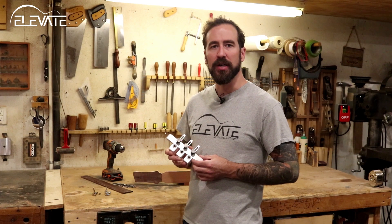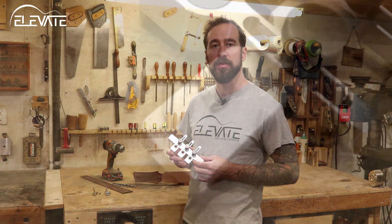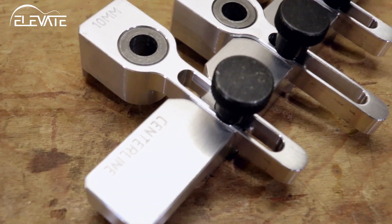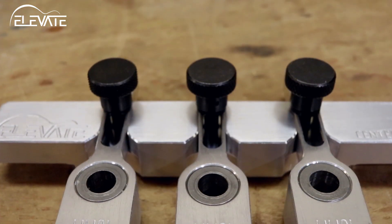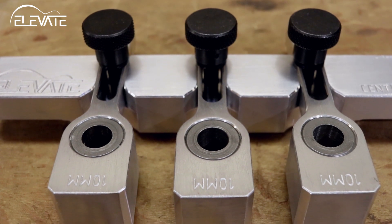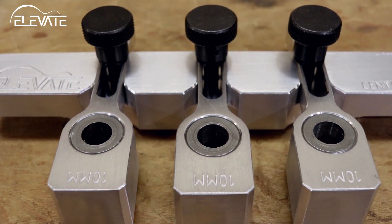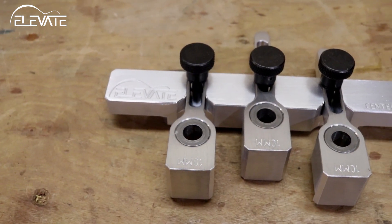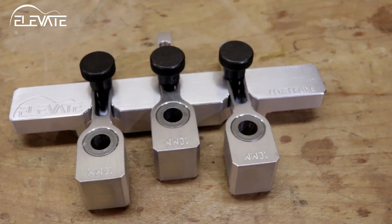The Elevate Headstock drilling jig removes the stress of drilling accurately positioned holes for tuners. The jig is constructed of a solid aluminum body and three drill guide fingers that each house a hardened steel drill bushing. Each finger moves independently so the jig accurately indexes off the side of your headstock regardless of whether those sides are straight or curved, resulting in holes evenly spaced one and a half inches apart.